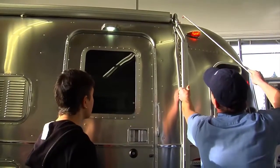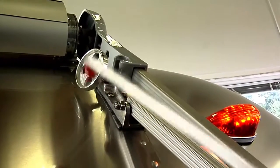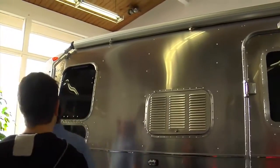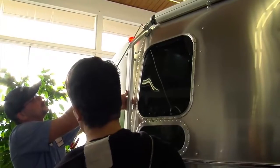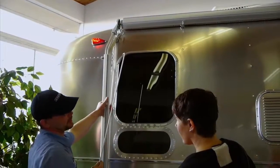Just turn it counterclockwise — it just flops over and doesn't even touch the skin. And the rear one, same thing: just push in a little bit. These aren't supposed to be really, really tight. If they're really, really tight, then you're going to have a really hard time getting them undone.